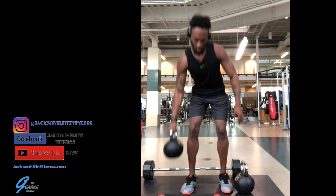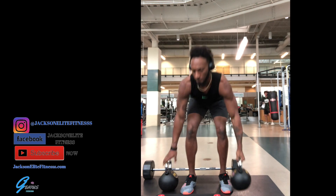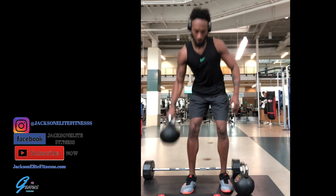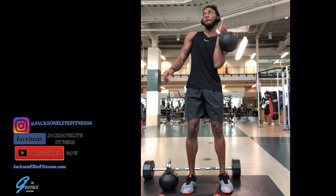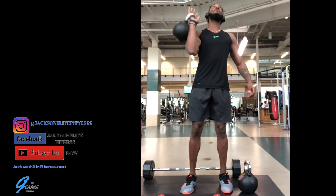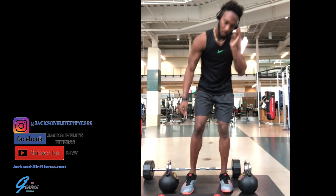The second exercise we're going to be doing is alternating dumbbell snatches. We're doing this timed as well for one minute, so each exercise is one minute long, and we're doing the whole workout three times.